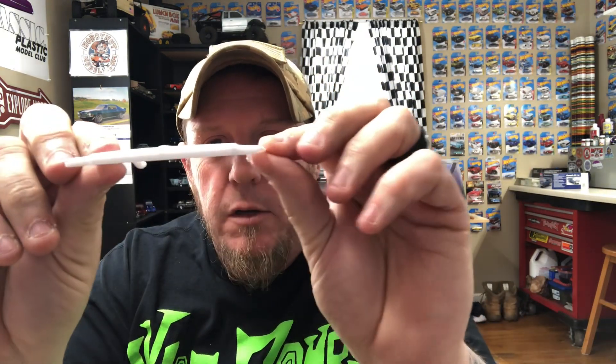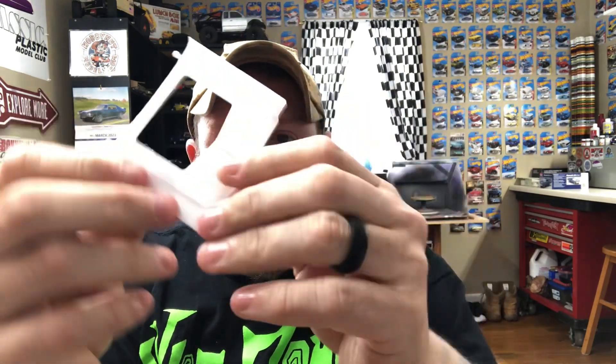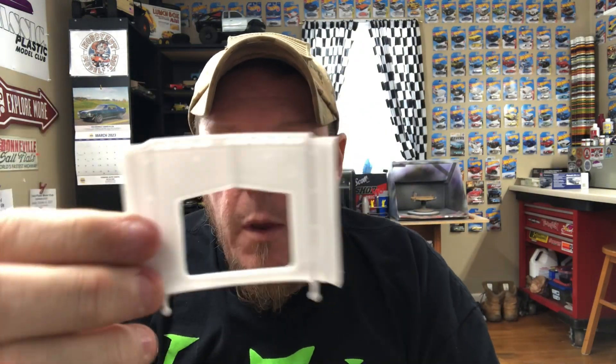The hood is nice and clean and straight with nice under-hood detail. It's great that it has the hole already cut in it — I hate cutting holes in hoods — so that looks good.